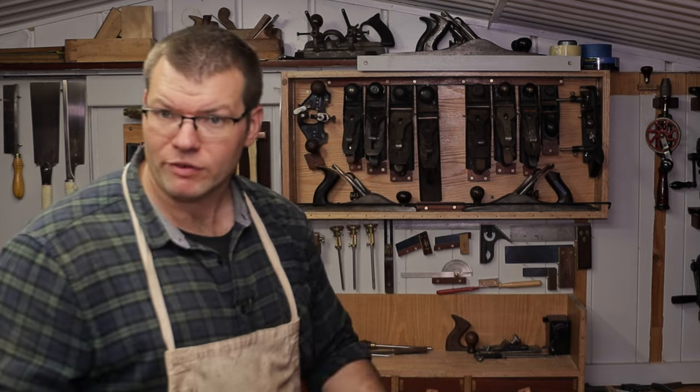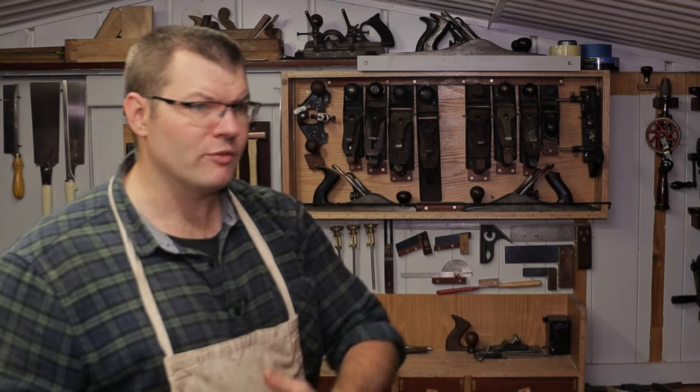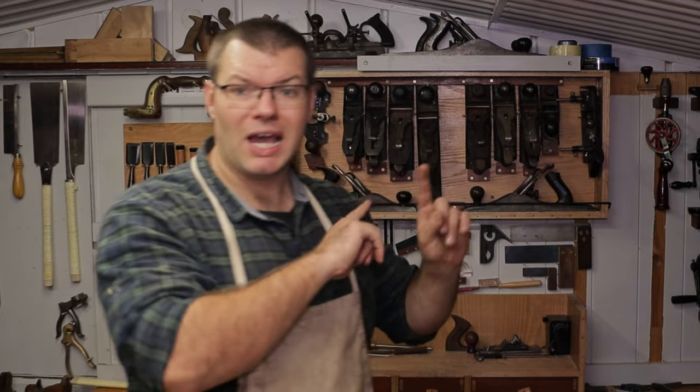If you don't have to pay for or build a tool cabinet, you're saving on a lot of materials. And if you've got the wall space like I do here, even in quite a small space you can get a lot of tools up on the wall.